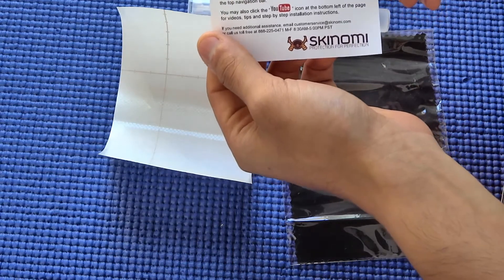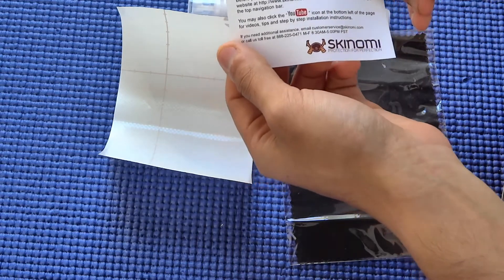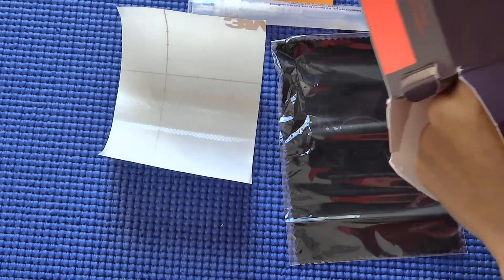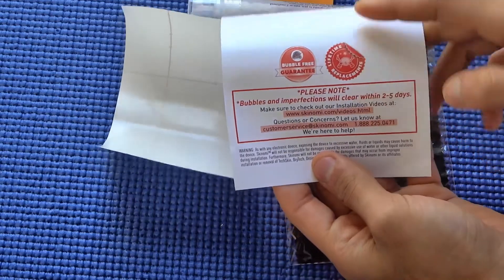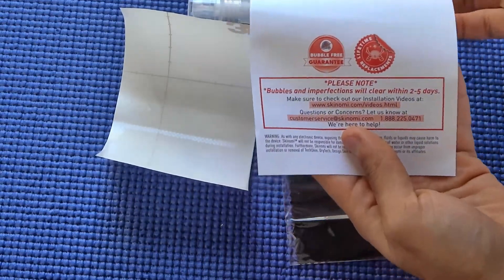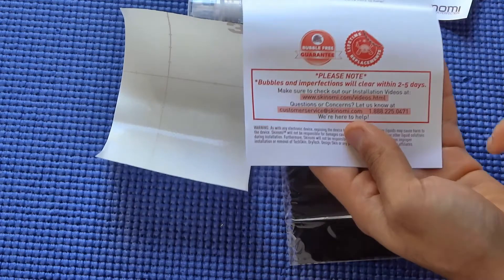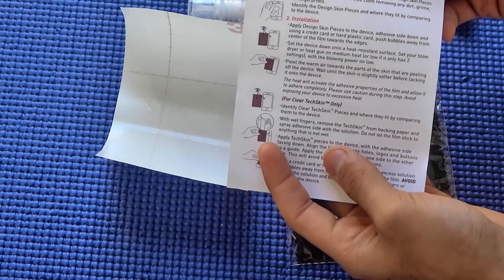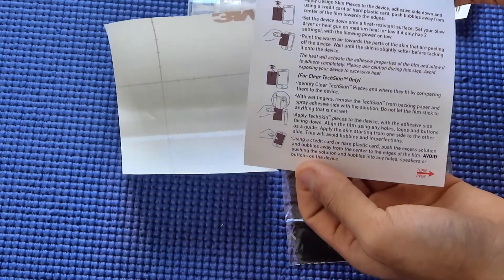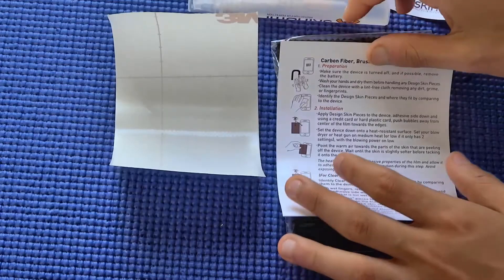Lastly, you get a warning card that says to visit their website and YouTube links before installing your Skinomi tech skin. Additionally, they give you instructions in the box in the form of a pamphlet. The product also has a lifetime replacement warranty, so if you don't install it well or it gets damaged over time, you can claim the warranty and they'll send a replacement. Installation instructions are also printed on the back of the pamphlet in case you don't have internet access.